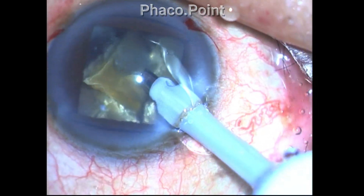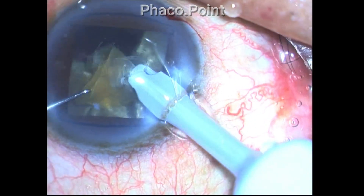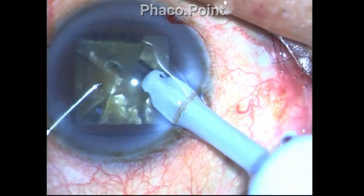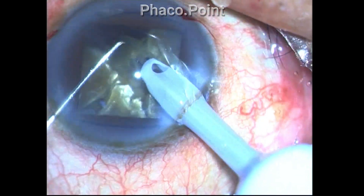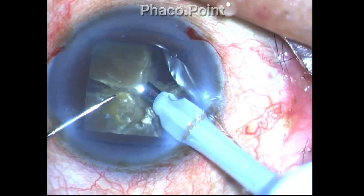Now once you have achieved the cracking of the fragments, always exchange the long chopper with a Sinski hook. This device being much smaller is more easily maneuverable within the eye, and you will not accidentally engage the nucleus and snare it while you are feeding it to the phaco tip.